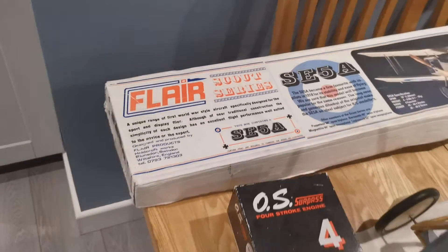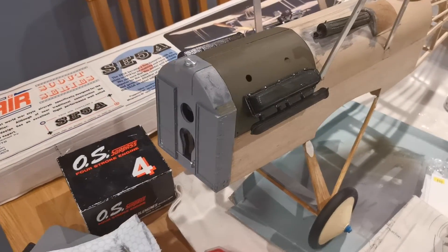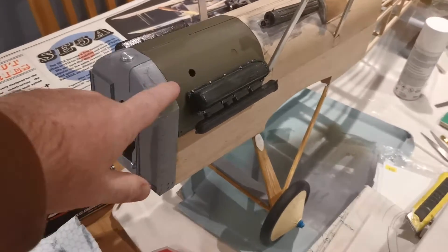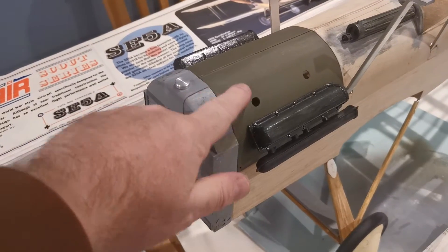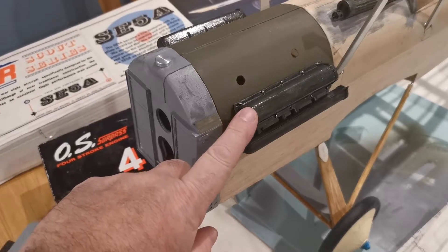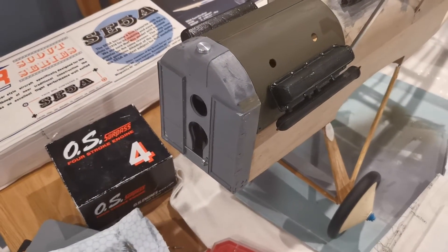Welcome to the latest installment on the build of the Flair SE5A. As you can see, it looks a little strange here — there's covering on part of the model. I've been working on the engine bay cowling and needed to cover it before I could actually attach these dummy engines.